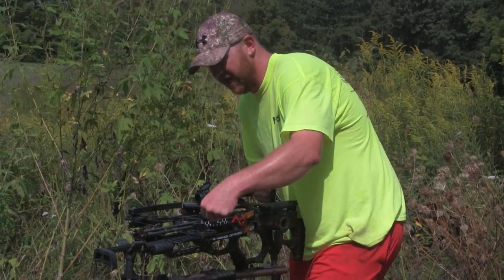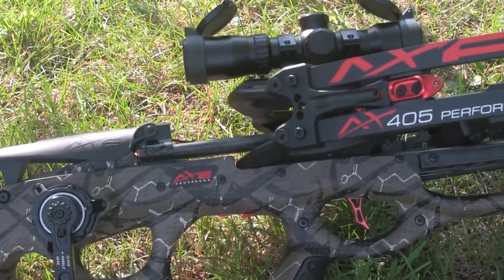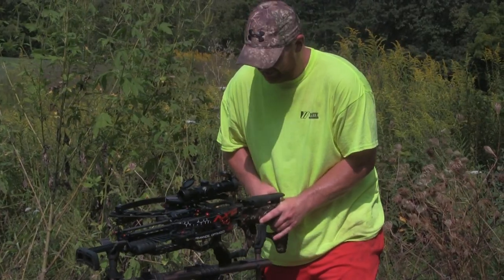We're getting brave. We got dialed at 20, took one shot at 40, two shots at 60, and 60 we hit dead on. So we're just jumping right to 100 yards and see if this thing does as advertised.